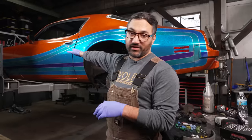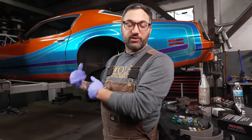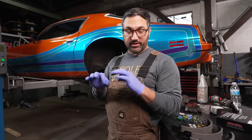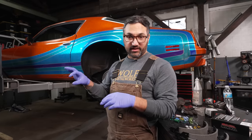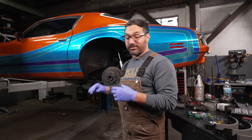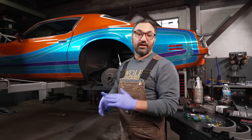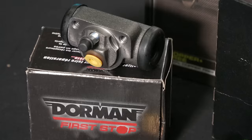One thing we tried to get away with was just doing the front brakes on this car — new calipers, pads in the front, new master cylinder, new booster — because we knew a nine-inch was going to get swapped into the back. But it doesn't work. When you have a master cylinder with shared front and rear circuits and the rear wheel cylinders are fully seized and not going anywhere, that back circuit is rock solid and doesn't allow the front to do much. The car is now making some serious power and it's been a little sketchy to drive. So I'm going to swap in new rear wheel cylinders from Dorman.